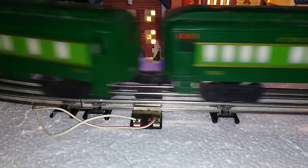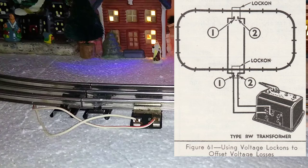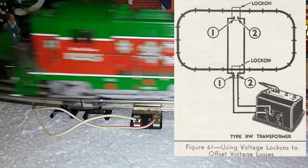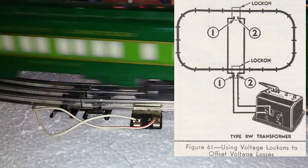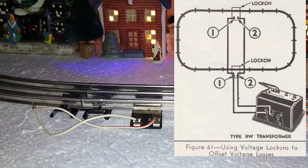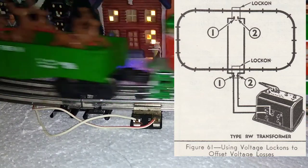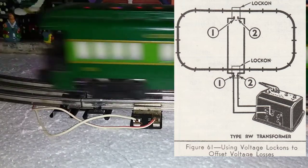By running auxiliary lock-ons, such as what we see in the diagram here and what I have on this layout, you are essentially taking that voltage drop over the greatest distance between the lock-on and the track, and you cut it in half. So effectively cutting your voltage loss in half by adding that additional lock-on. Add more lock-ons and you can cut it into thirds or fourths, to where it's absolutely negligible.